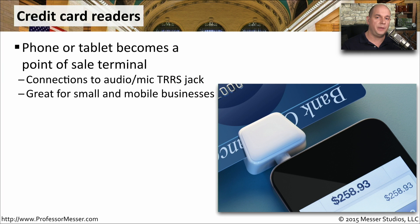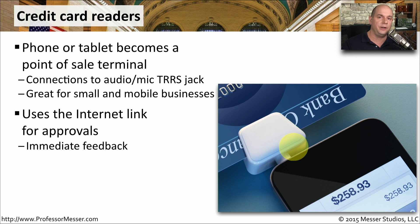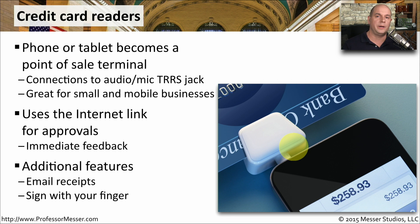If you own a business, you may want to be able to accept credit cards. One way to do this is through your mobile device using a mobile credit card reader. This connects to the audio jack on your mobile device and uses the existing internet connection to get immediate approvals for credit card transactions. These credit card readers also allow for additional features, like sending a receipt over email and signing for your product using your finger on the mobile device screen.